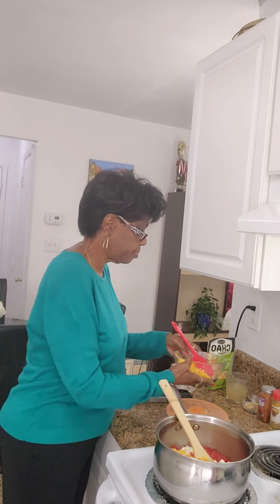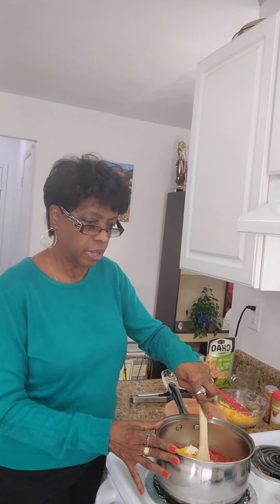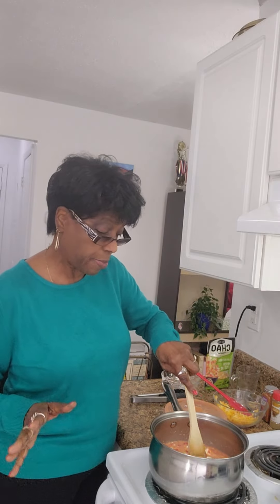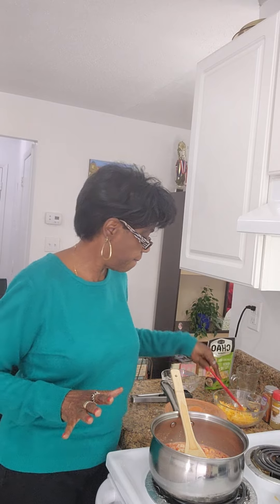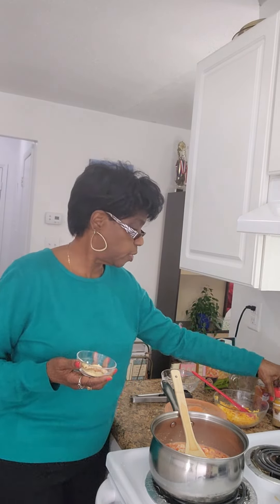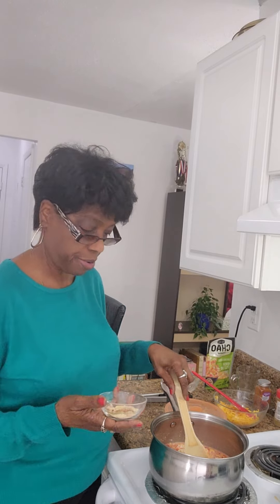I'm going to mix that in, then add half a cup of chicken broth — some broth I made with no salt added, but you can use whatever you like. Now I'm going to add salt and pepper to taste. I'm not putting much salt since I'm making this low sodium. I'm also adding one teaspoon each of smoked paprika, cumin, onion powder, and garlic powder.